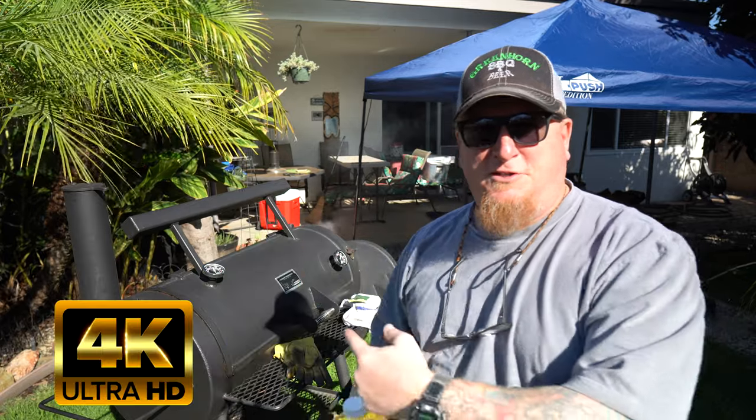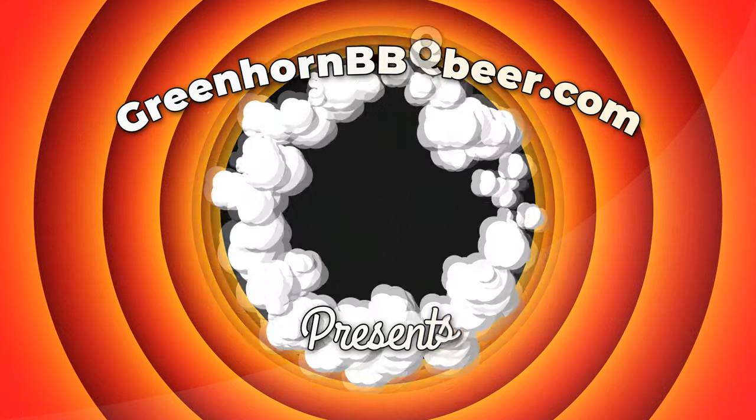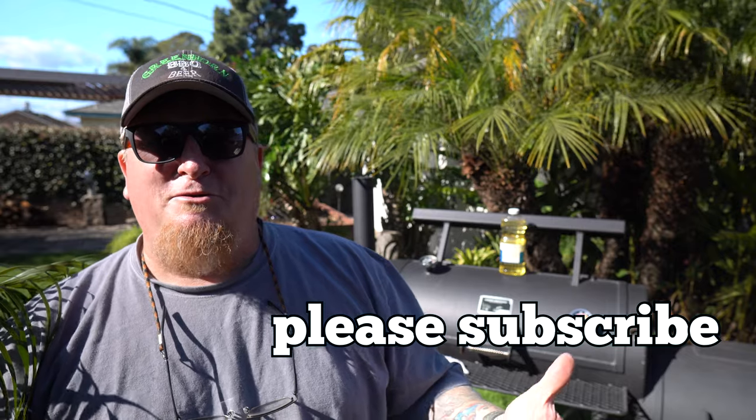What does vegetable oil and the smoker have in common? Stay tuned and find out. Hey, welcome back to the channel — glad you could stop by. This is where backyard cooking is king. We take you on interesting faraway barbecue crawls to some fantastic joints and restaurants, and we introduce you to some great backyard cooking recipes.